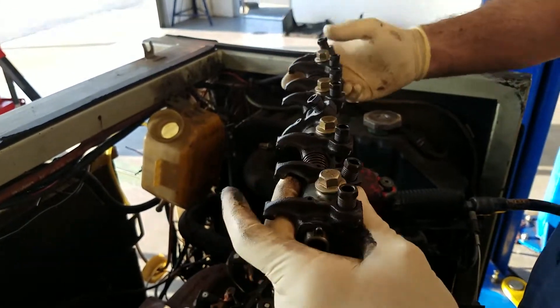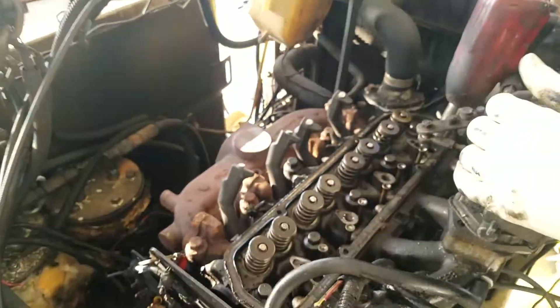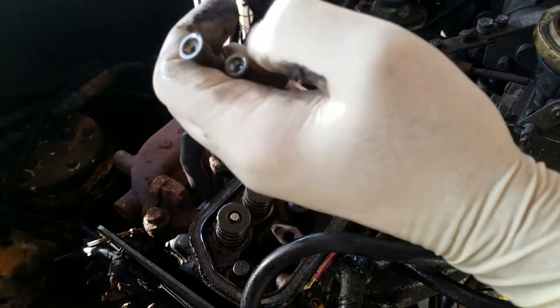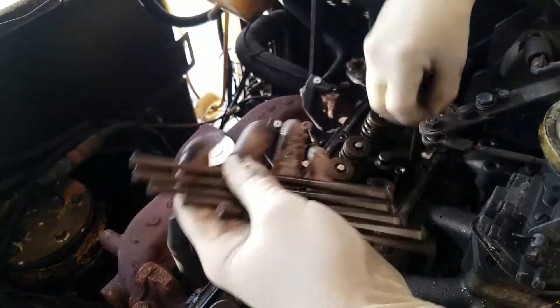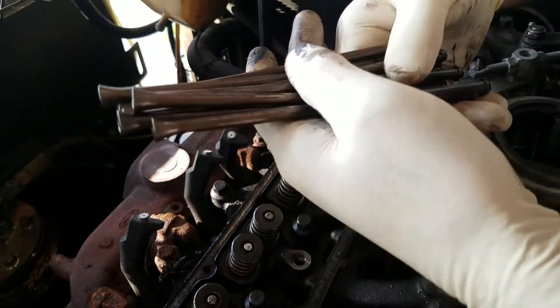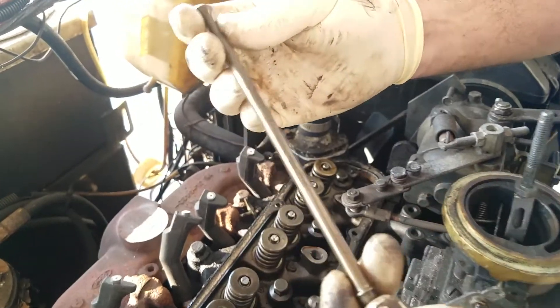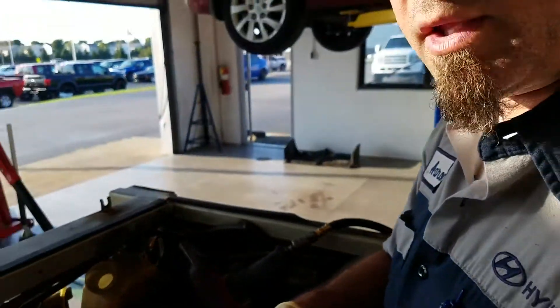That looks okay — well, maybe that's not the problem, folks. Let's see what these pushrods look like. They're kind of cone-shaped at the top. They look pretty good. That's a nice looking pushrod there. We'll set those aside.